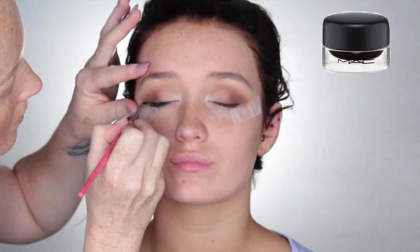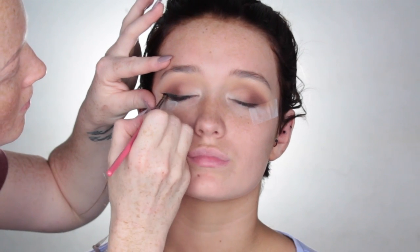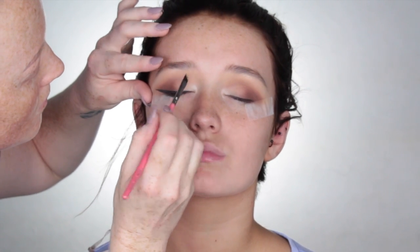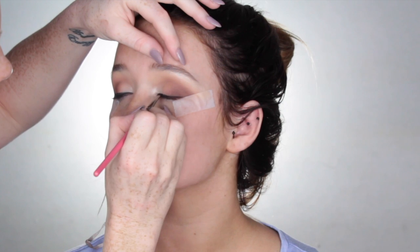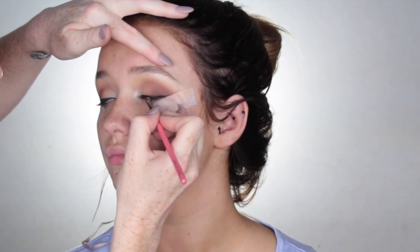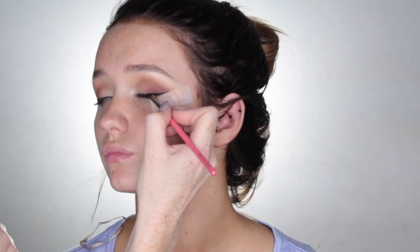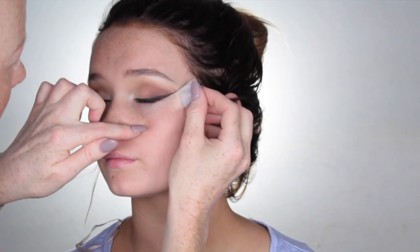Using Black Track by MAC Cosmetics, I'm just going to go in with my favourite wing liner brush and create a wing. We were going for a full glam dramatic makeup look, so I did make the wings pretty sharp, but by all means you don't have to. It just depends on your client's eye shape or your own eye shape, so just keep that in mind. Once I was happy with the eyeliner, I went ahead and removed the sticky tape off the corners of the eyes.